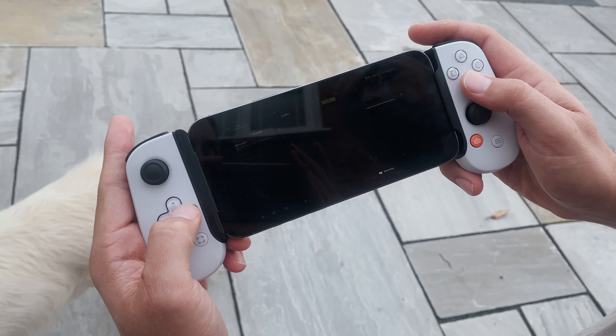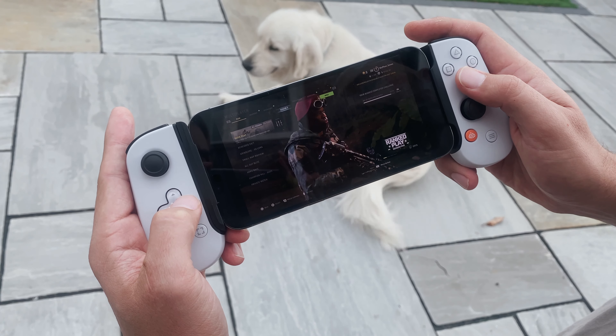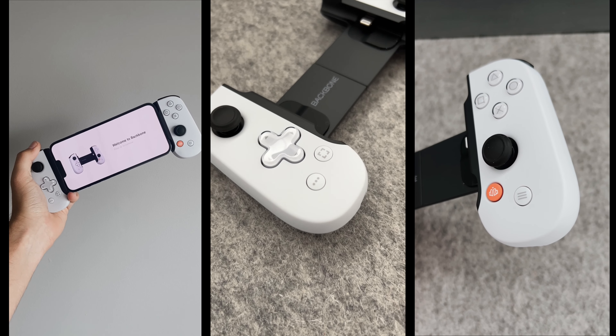It isn't absolutely necessary, so if you do have an iPhone 13 Pro Max, you can use the controller without the adapter. But it does come free of charge, so I'd just use it.